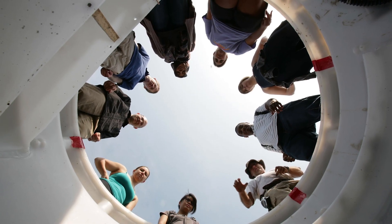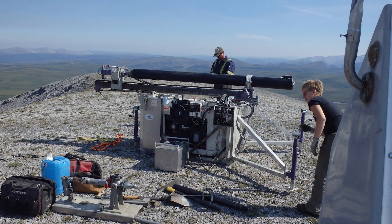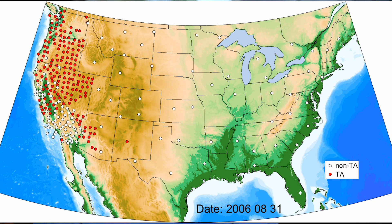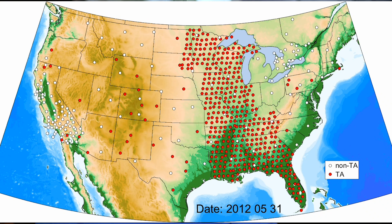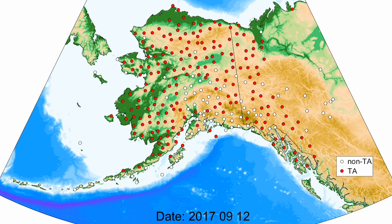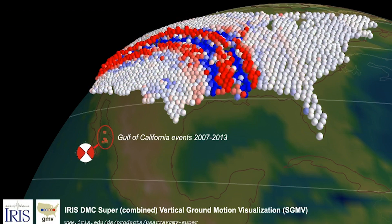Earthscope is like a telescope looking down inside the Earth, and it used three main kinds of tools. There was a seismic network, or seismic array, called US Array, and this basically rolled across the continent and is currently deployed up in Alaska. The idea was to actually make images of what's inside the Earth. The US Array helped us to image the whole continent in a way that we hadn't been able to before.